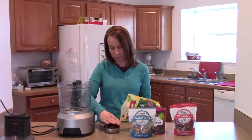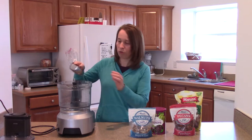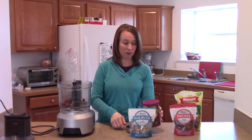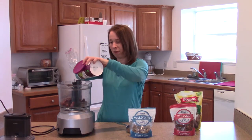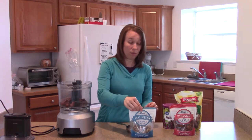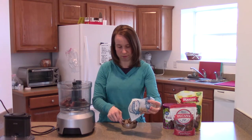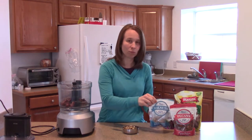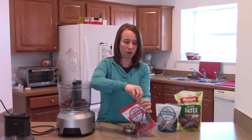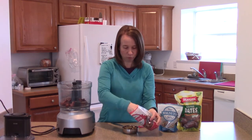We're going to pack those in there. You can throw in some raisins if you want to add a little bit of something else. And then the same part nuts — I'm going to do mostly walnuts because I really like dates and walnuts, and I'm going to throw a few pecans in there too, just for a little variety.